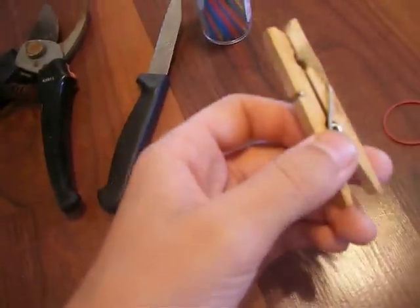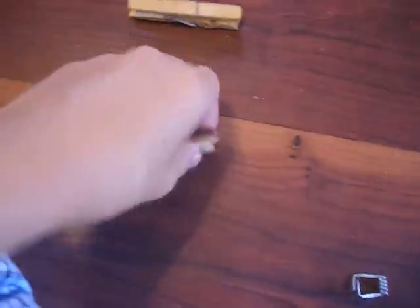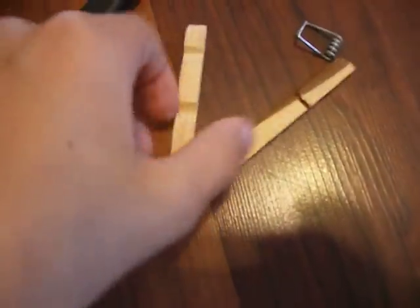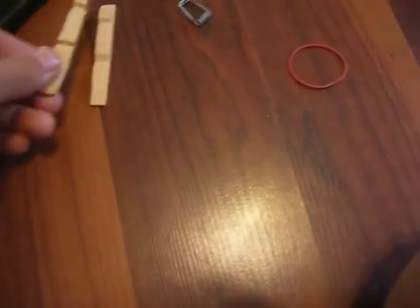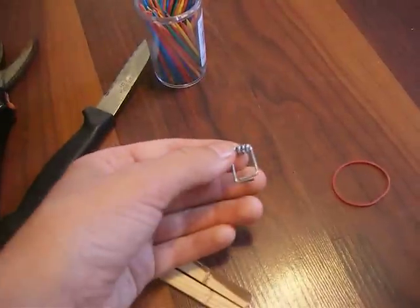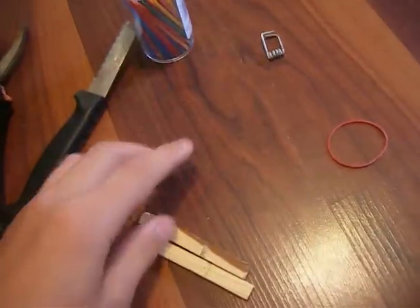Now you want to take your clothespin apart. I already took one apart. When everything's apart you have two pieces and this spring. You put the spring to the side.